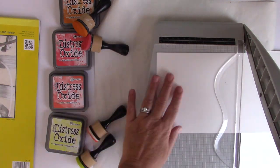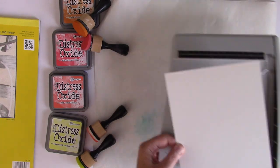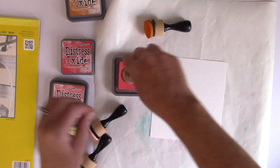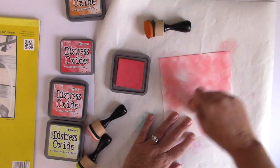If you have trouble with ink blending, I would recommend both this paper and the Distress Oxide inks. You can use other inks and other papers, but I find this to be the easiest combination to achieve really great blending, and I'm going to show you exactly what I mean here.